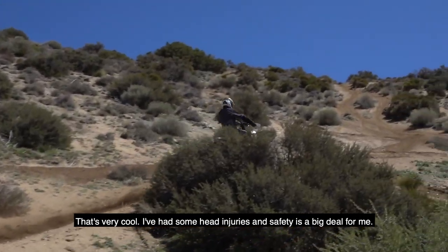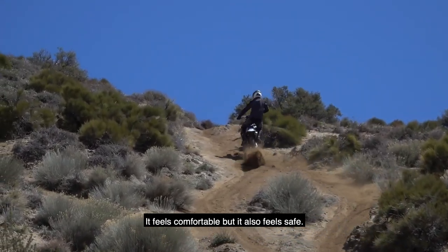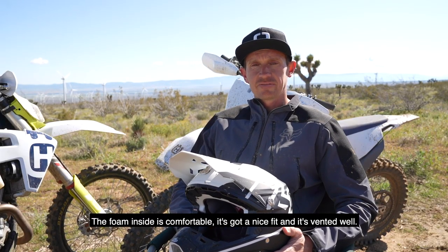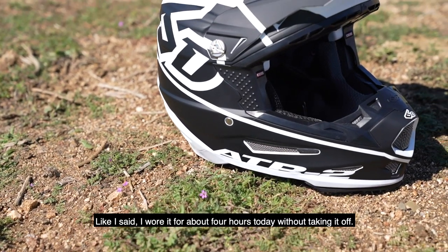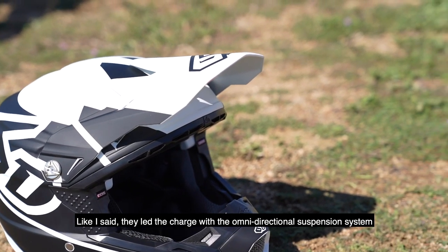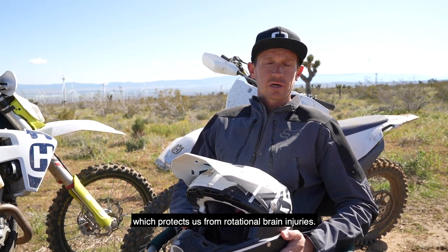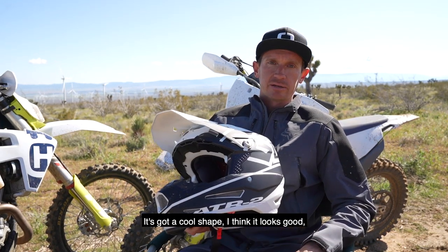Very cool. I've had some head injuries, so safety is a big deal for me. Put the helmet on and it feels safe — it feels comfortable but it feels safe on your head. The foam inside is comfortable, it's got a nice fit, vented well. They've led the charge on the omnidirectional suspension system, kind of protecting us from rotational injuries. Can't argue with safety.